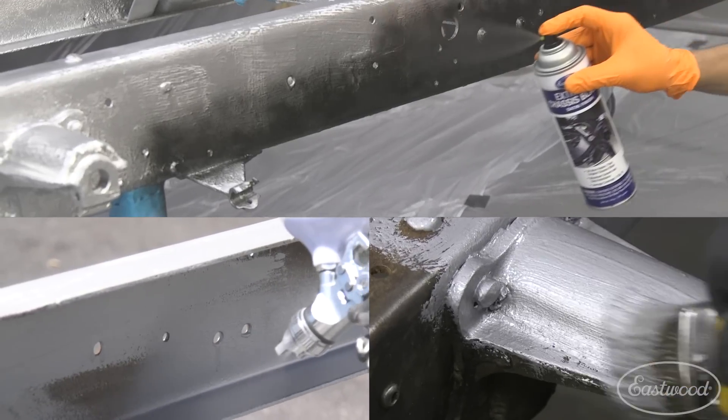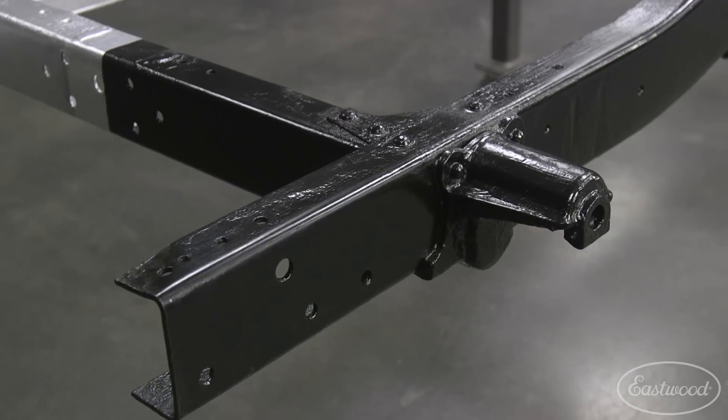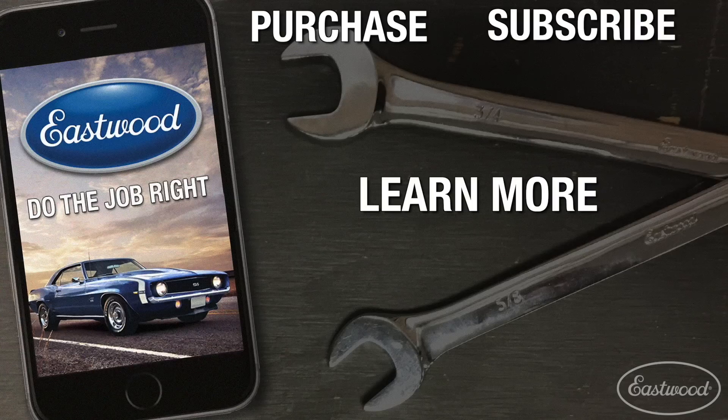Salt spray testing means you're going to get a superior product. When you use Rust Encapsulator Platinum and 2K Chassis Black, you're going to get the best corrosion protection out there, and it's going to look great for years to come. For more information about our paints and chemicals or any other products we sell, visit eastwood.com.